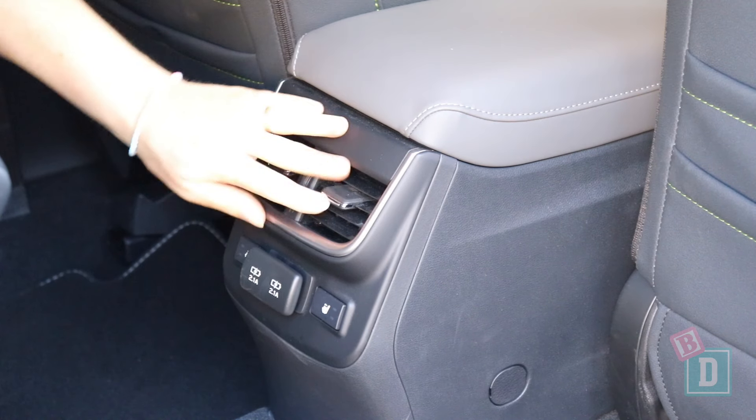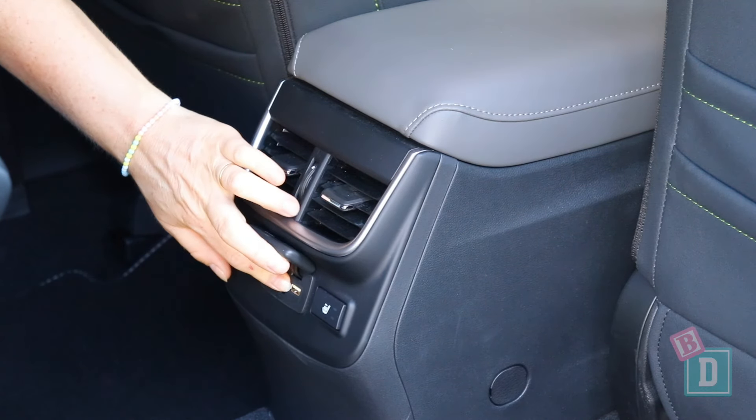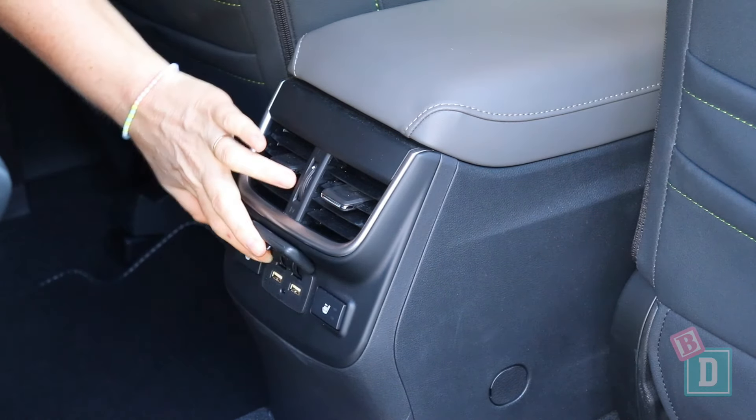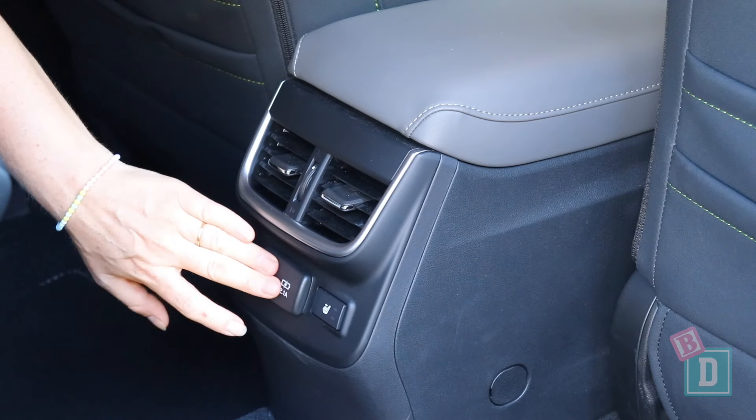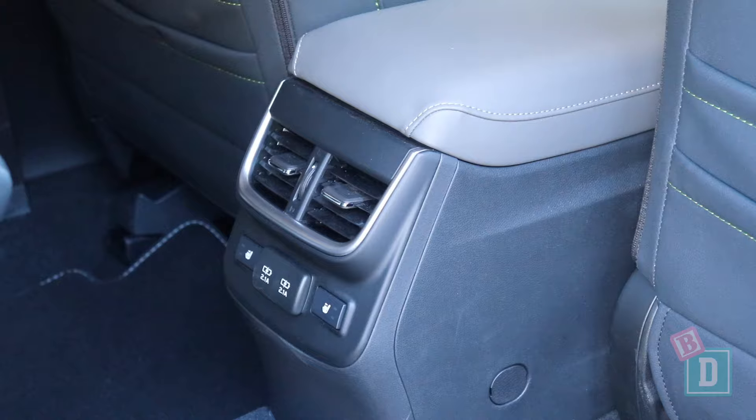There are aircon vents in the back of the central console in the Subaru Outback — fantastic for keeping little passengers at the right temperature while driving. There are also heated seat controls back there, great for older passengers, and USB-C sockets for charging devices too.